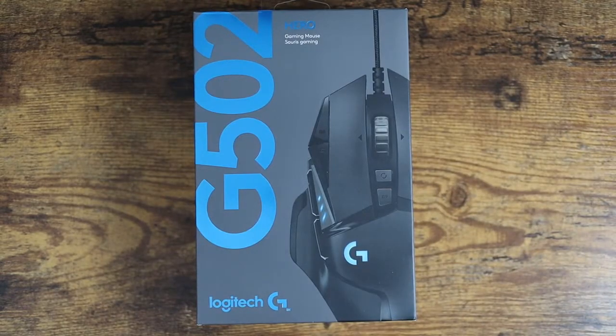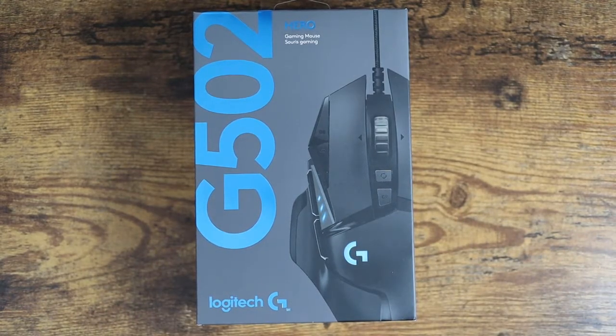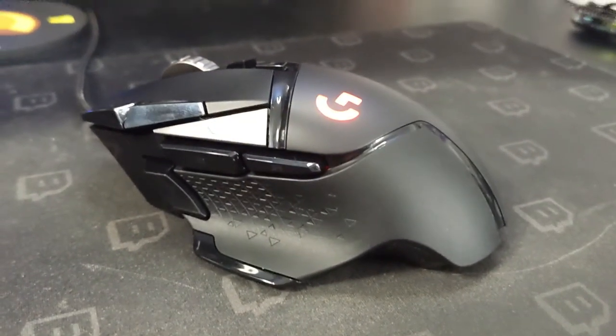As you can see, the G502 by Logitech is a really powerful mouse, especially with the software and the customization abilities. Not to mention it is a gaming beast. Hopefully this video was helpful for you, and I'll see you in the next one.